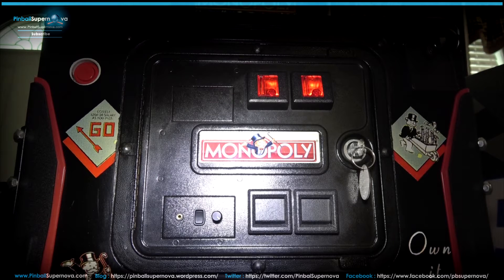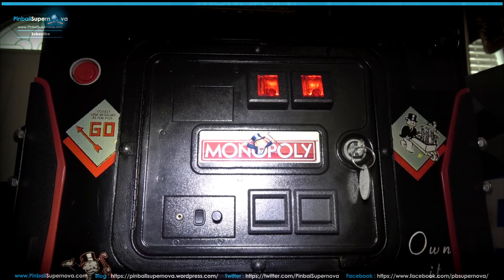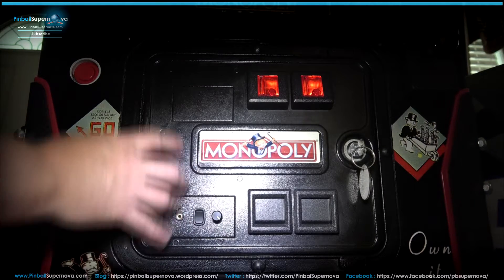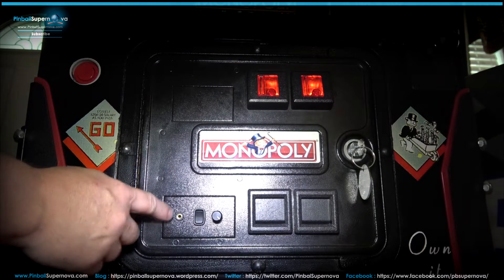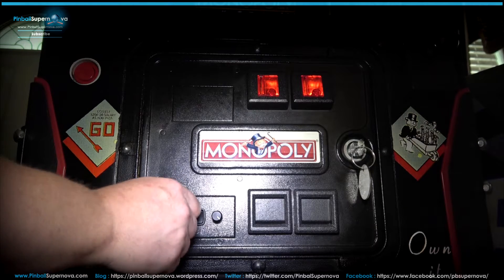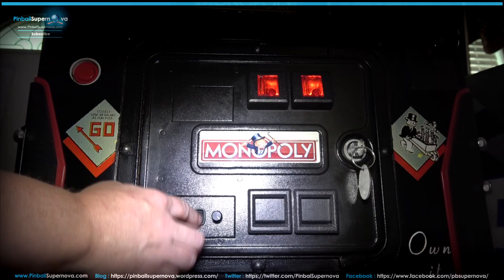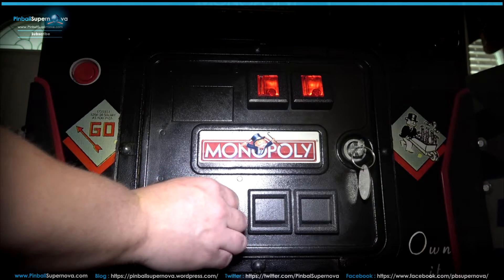Hey everyone, we're here today to install a Pinnovators headphone kit into a Monopoly White Star pinball machine. This kit consists of a daughter board that goes onto the board in the back box, and then this unit here replaces your dollar bill validator with a headphone jack. This switch mutes the pinball machine so when you're playing through your headphones, the sound from the speakers can be turned off, and this is your volume control for your headphones.